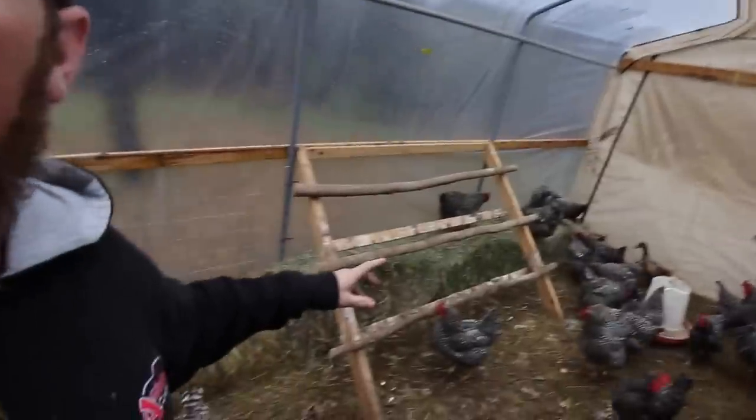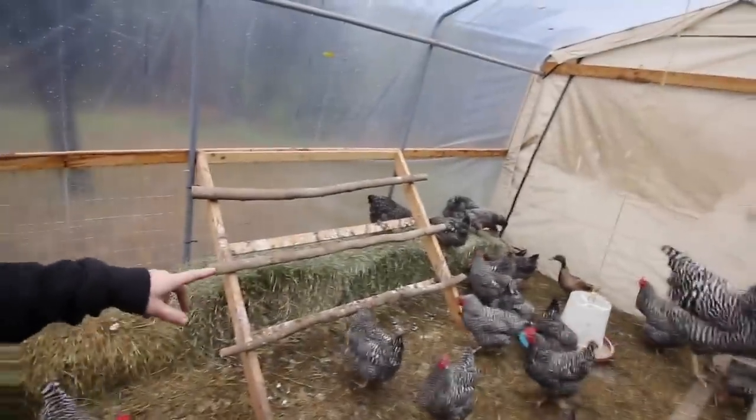So one of the things with the winter chicken coop here is I want to line the inside with a lot of hay. I started doing it over here and all the animals are loving it, so I thought I'd just set the camera up and let you guys see what we're doing and how they're enjoying it.